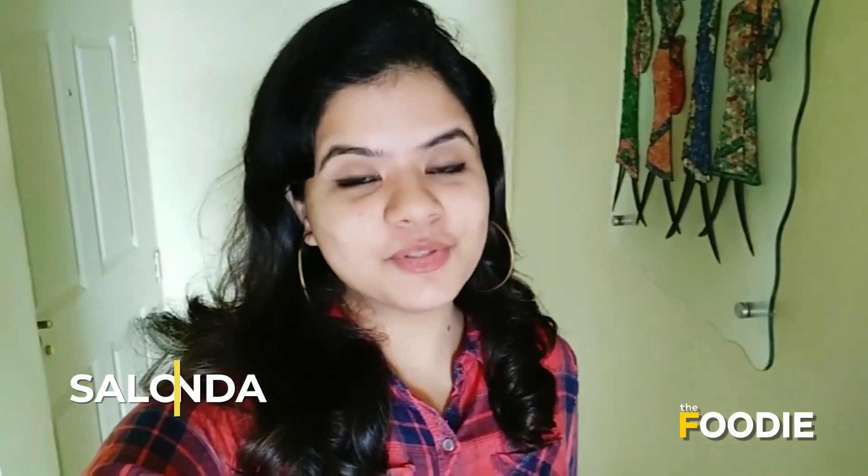Hello and welcome to another episode of the foodie vlog. Rainy season is actually my favorite because I get to have a lot of delicious snacks. Today in my kitchen we're making bread roll, which is one of my favorites of course after pakoda. This is something that you can enjoy with your family in the rains with a hot cup of chai or coffee. So let's get started.